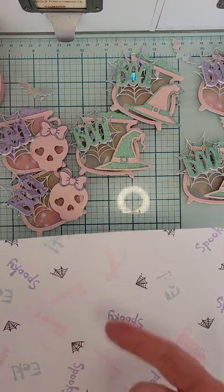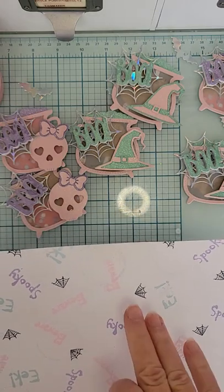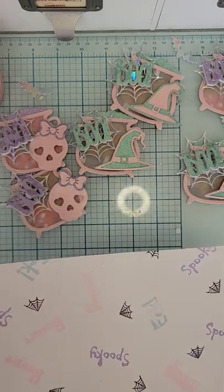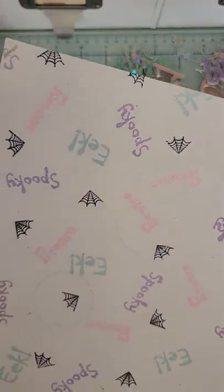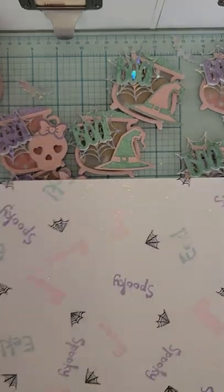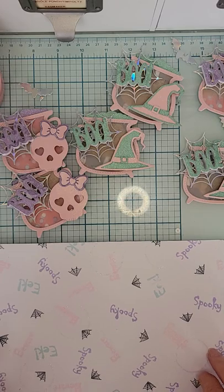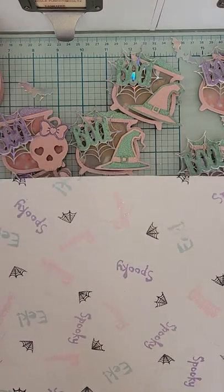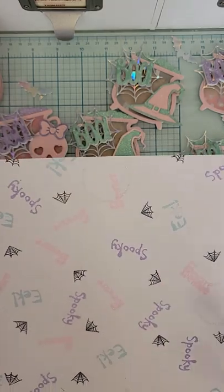Lastly I took that tiny spider web stamp and stamped it in regular flat black ink. I could have used clear ink with black embossing powder, or stamped in black and used clear powder over it to make it shine, but I just went with flat black. I put some random ones around, some going off the page with just a little piece showing — that's what gives it that natural look like an actual printed page. This technique works really well especially with smaller images.